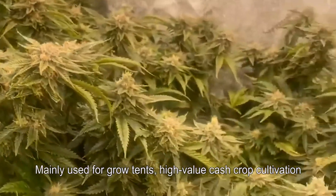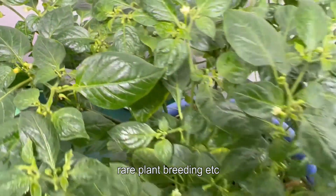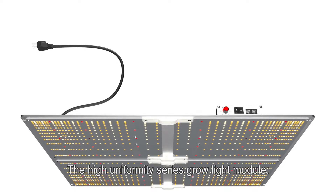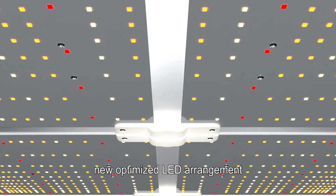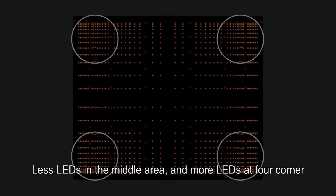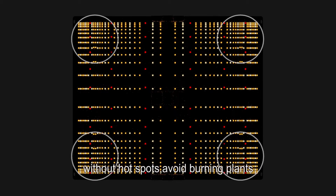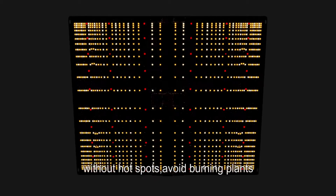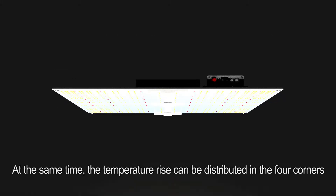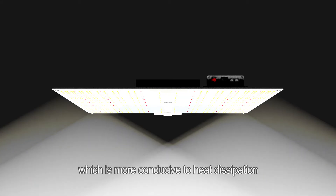The high uniformity series is mainly used for grow tents, high-value cash crop cultivation, rare plant breeding, and more. The new optimized LED arrangement uses fewer LEDs in the middle area and more LEDs at the four corners, making the light more uniform without hot spots, avoiding burning plants, ensuring even growth, and increasing yields. At the same time, temperature rise is distributed across the four corners, which is more conducive to heat dissipation.